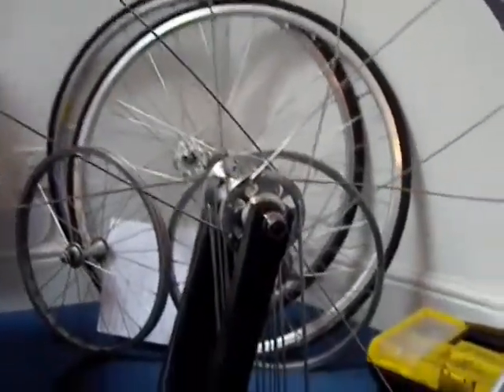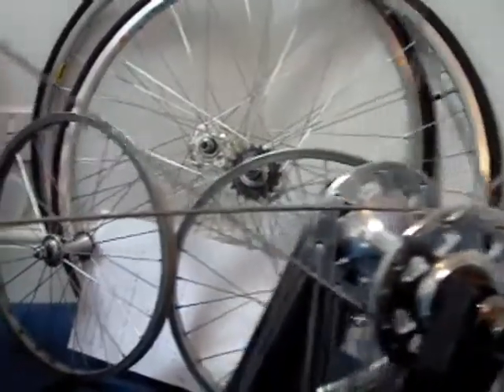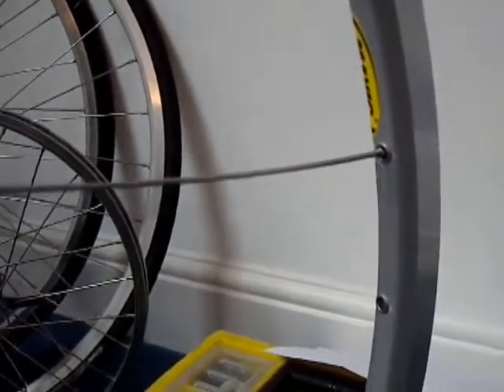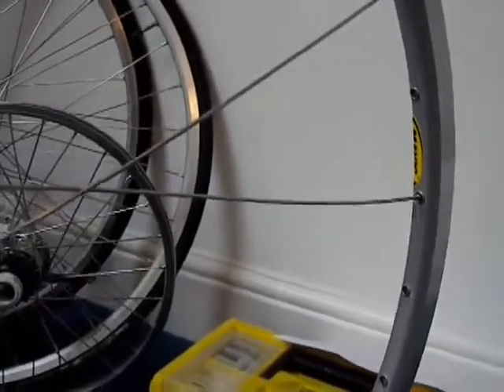Now, why did I stop there? Well, you can see these two spokes here going across, and you can see how I'm pretty much using the full length of the spoke. In order to fit this eighth spoke through, I need to use a tool — I can't just use my fingers.